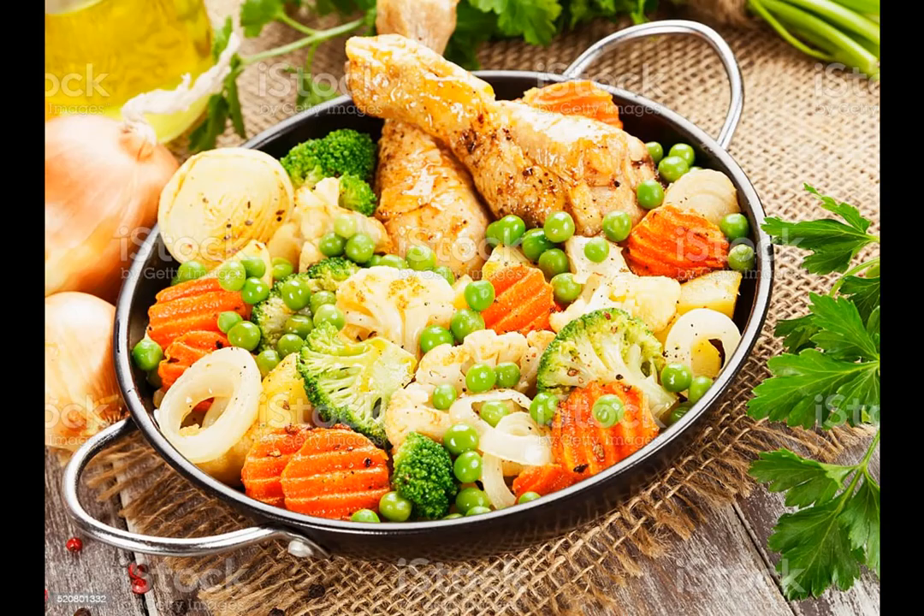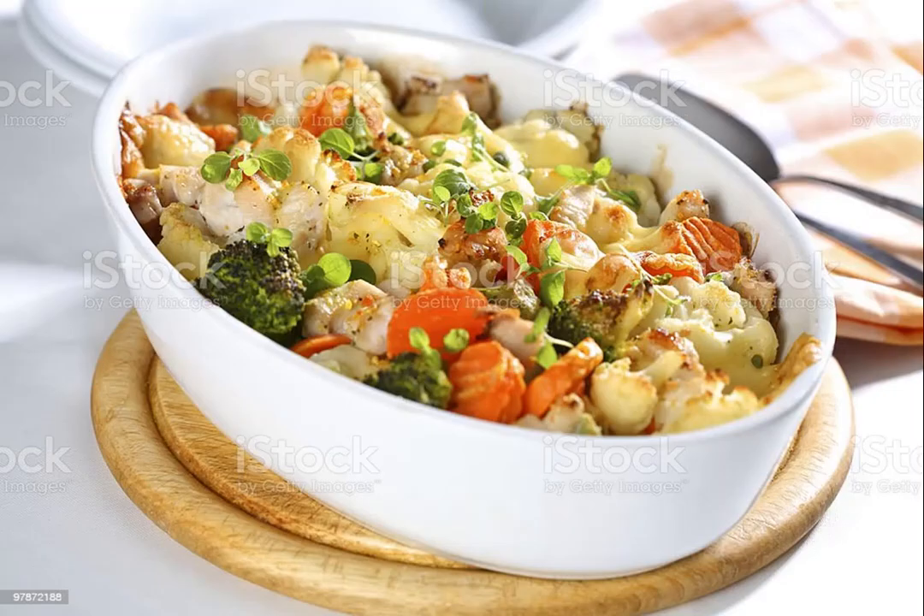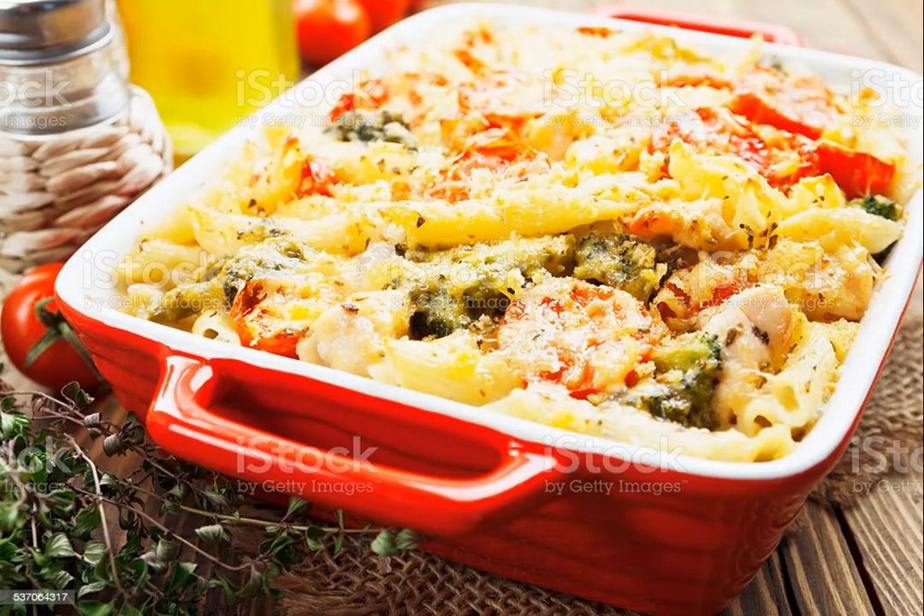Chicken Broccoli Casserole. Total: 2 hours 50 minutes. Active: 35 minutes. Yield: 10 servings.